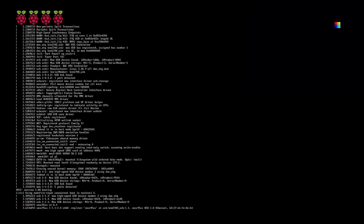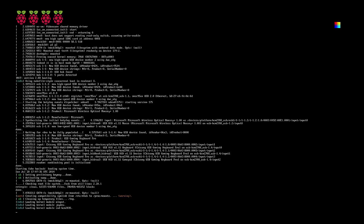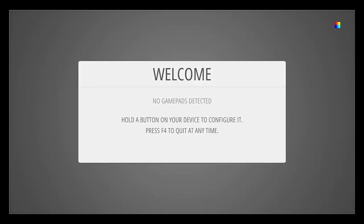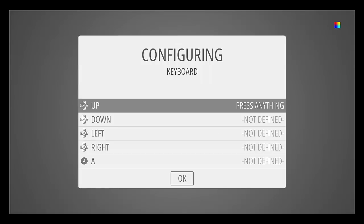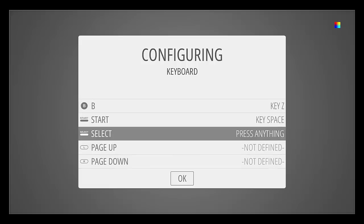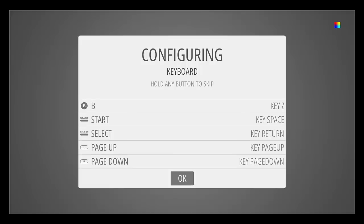Hi everyone. To continue my Pi 2 adventures, I've decided to look into retro gaming and I found this grey little program called RetroPi, really an emulation station. You can download this from emulationstation.org — it's pretty simple, just use the Win32 image to burn the disk and pop it into your Pi and away you go. So this is what I've done and here I'm just currently going through the configuring of my keyboard.